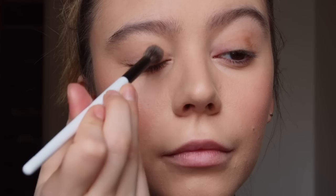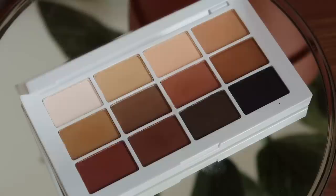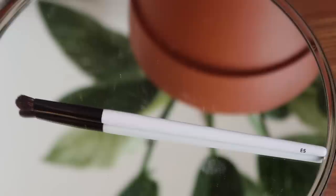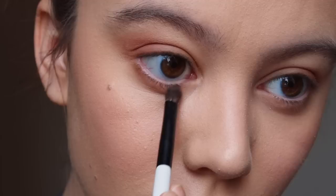Next I go in with a medium transition shade across the lid, then a really pretty chestnut shade for depth. I'm then taking the Makeup by Mario tiny eyeshadow brush, the E5. With the sand shade first, we go under the eye; then with the chestnut shade we go under the eye as well, focusing on the outer corner.